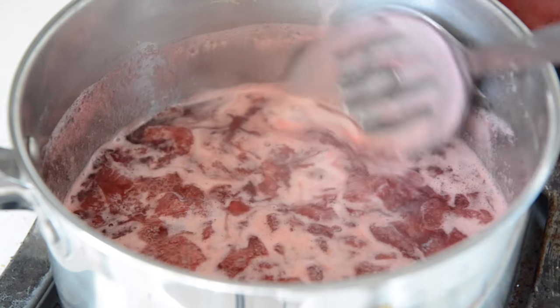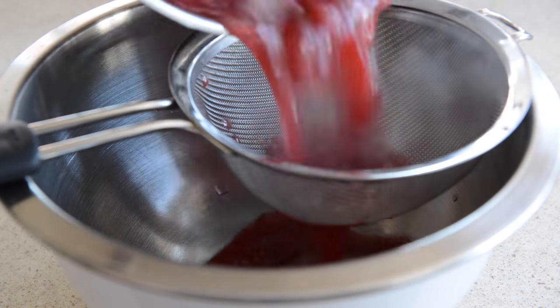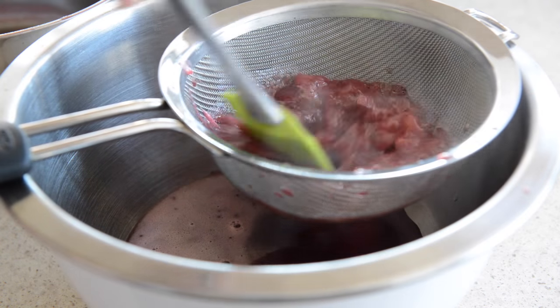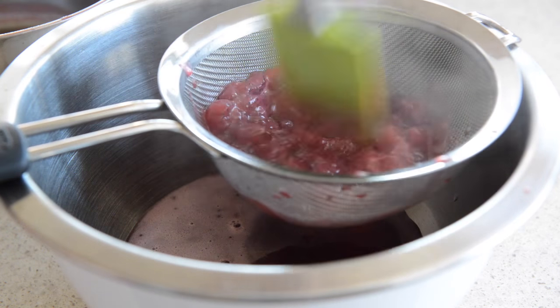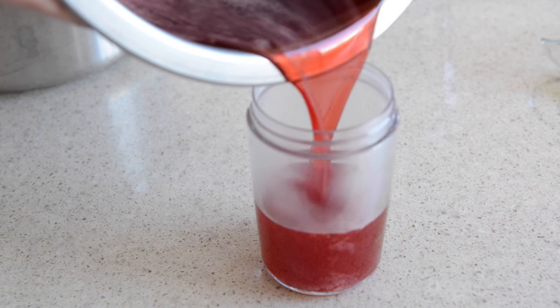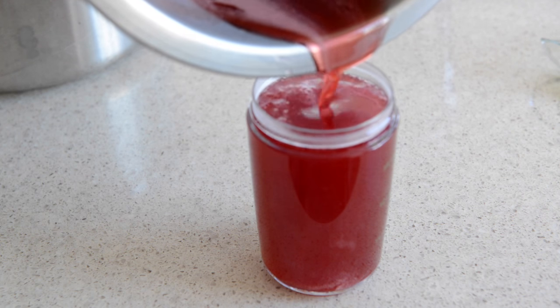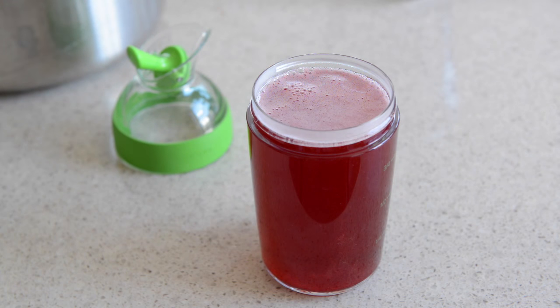After about 20 minutes, when the strawberries have really cooked down and the liquid is pink, strain the simple syrup through a sieve and push the mixture around a little bit with a spatula so the simple syrup drains out. Pour the strawberry simple syrup into a container and let it cool completely. By the way, you can use the leftover cooked strawberries by stirring them into yogurt — it's a really delicious addition.